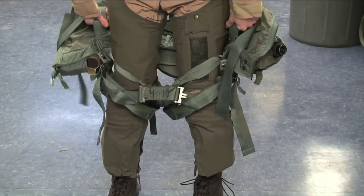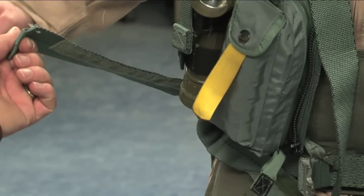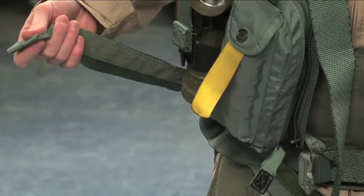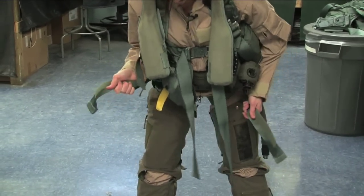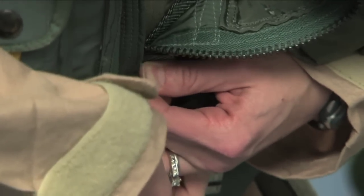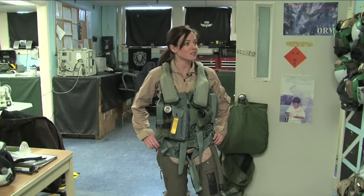Pull it all the way up to your waistline as far as you can. Now to make a few adjustments — it feels kind of like a ride on a roller coaster when they put the harness over you. Give it a couple little tugs, don't pull tight. It's heavy, it's tight, it's not comfortable. It's safe, but not comfortable.